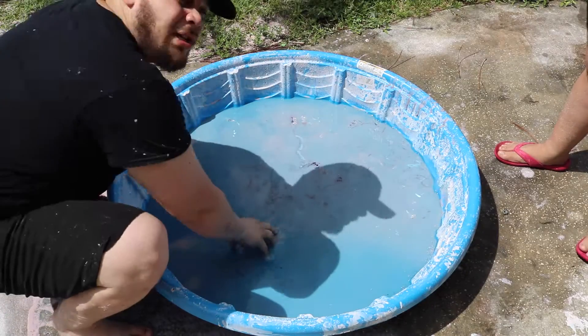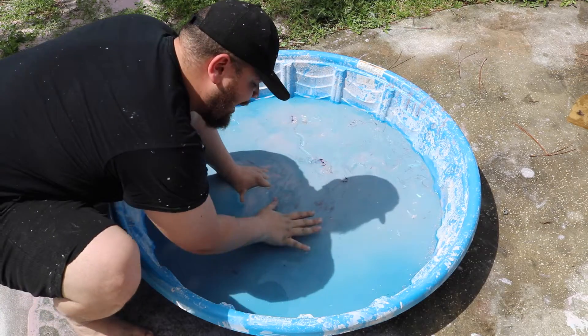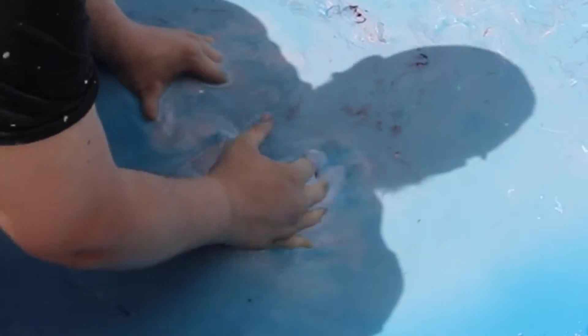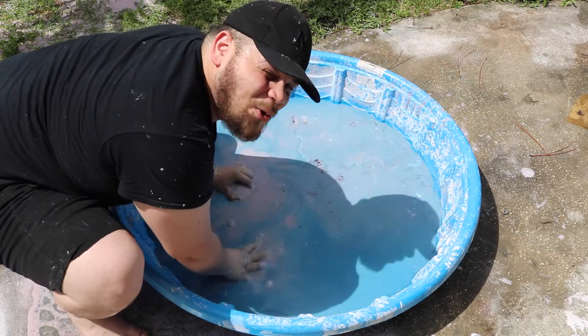Alright, so look, as you can see, this is a whole pool of Oobleck. My pool! Now look, if you put your hand into the water, it's gonna sink in. But once you put force into it - yo, this is so cool to play with though! Y'all already know what it is!